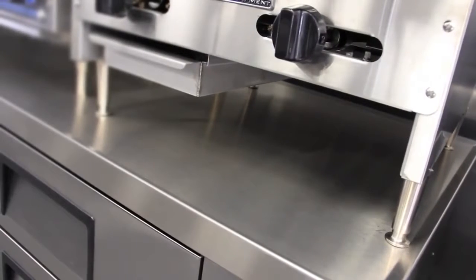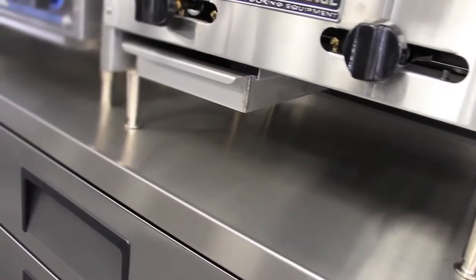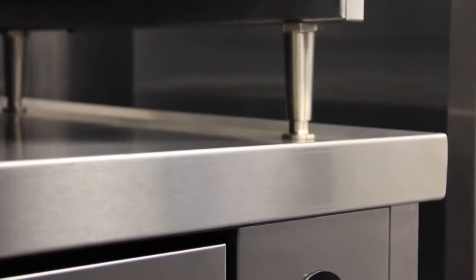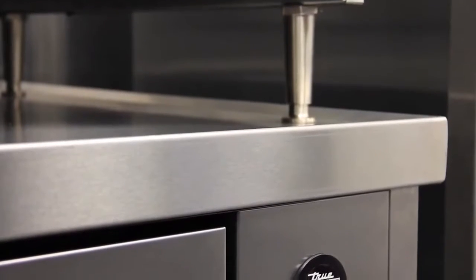Remember that countertop cooking equipment should be used in conjunction with the manufacturer's supplied legs, with a minimum clearance of 4 inches required between the bottom of the cooking equipment heating element and the TRCB top.